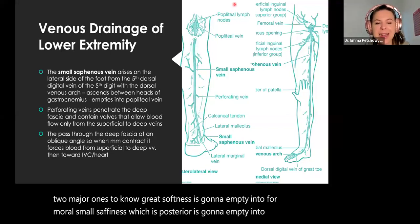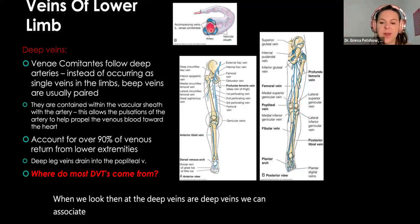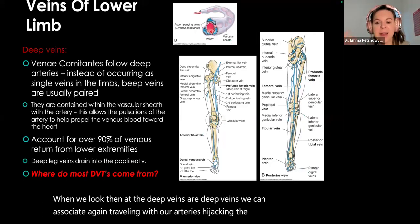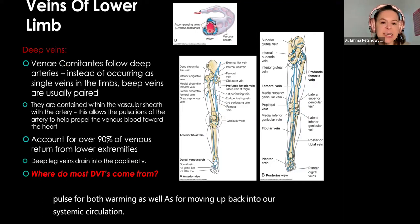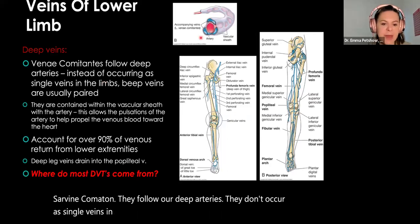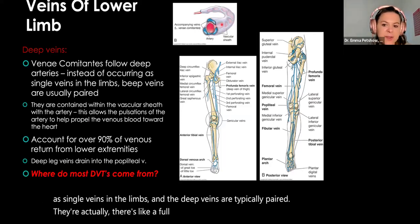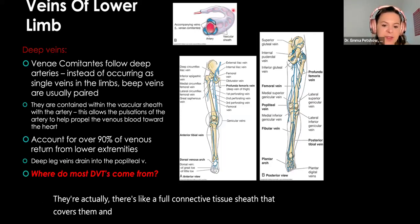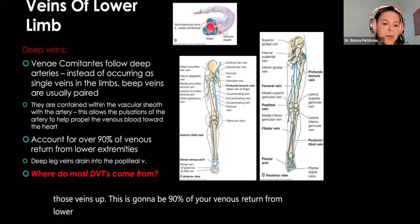When we look at the deep veins, we can associate them as traveling with our arteries — hijacking that arterial pulse for both warming as well as for moving blood back into our systemic circulation. These are our vena comitantes; they follow our deep arteries. They don't occur as single veins in the limbs — the deep veins are typically paired. There's a full connective tissue sheath that covers them and allows pulsations of the artery to move those veins upward. This accounts for about 90% of venous return from the lower extremities.